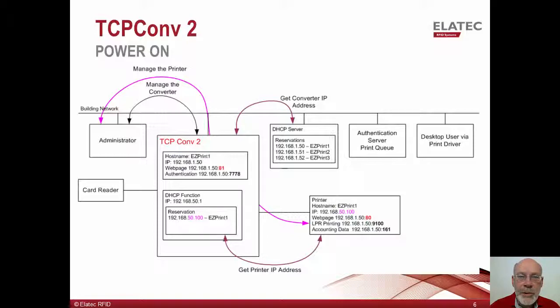If the administrator wishes to reach the printer, they would use the same hostname of EasyPrint 1 which they would have previously used. Because the TCP Converter 2 contains a router function, it will direct appropriate traffic to the printer using the printer's original IP address. If the administrator wishes to change any configuration options on TCP Converter 2, the device can now be reached with the hostname of EasyPrint 1 but using port 81.